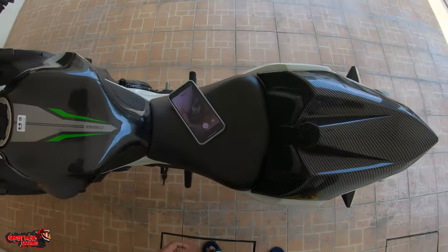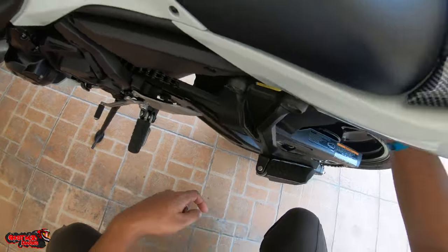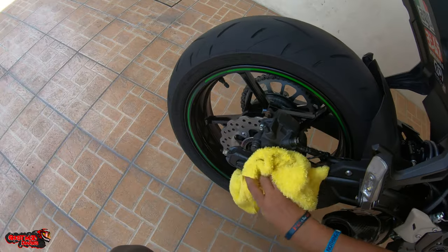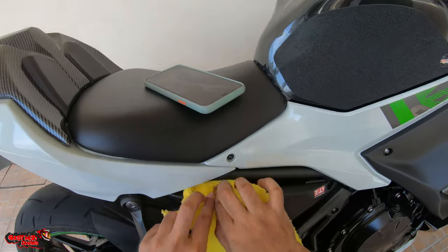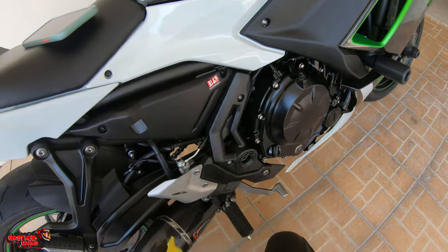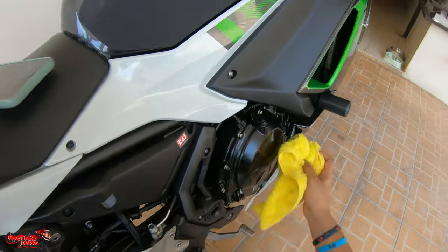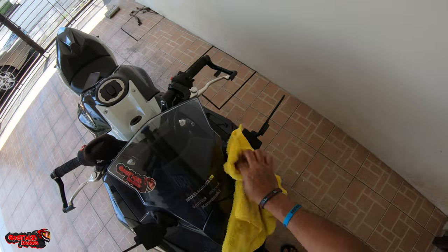My bike is covered in dust a bit, so I'm going to wipe it down — oh man, this dust is never ending. This is how my normal daily routine goes when I see dust on the bike: I go through it and clean it. I love to detail — that's something I really love to do. I need to start the bike too; I haven't started it since last Saturday. It's been parked inside my house for a week again.